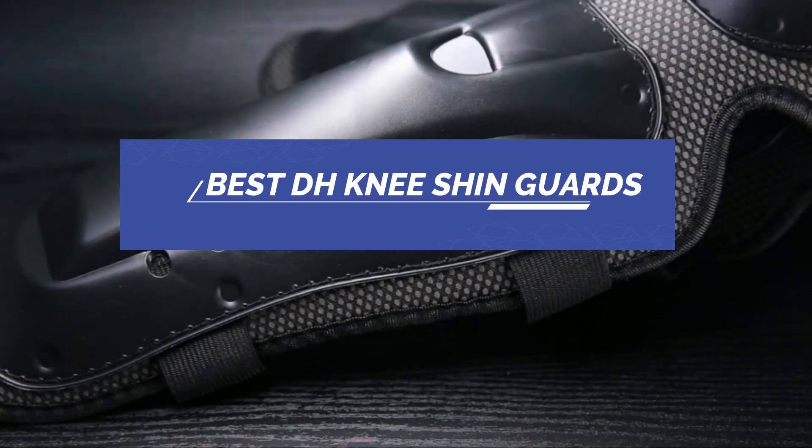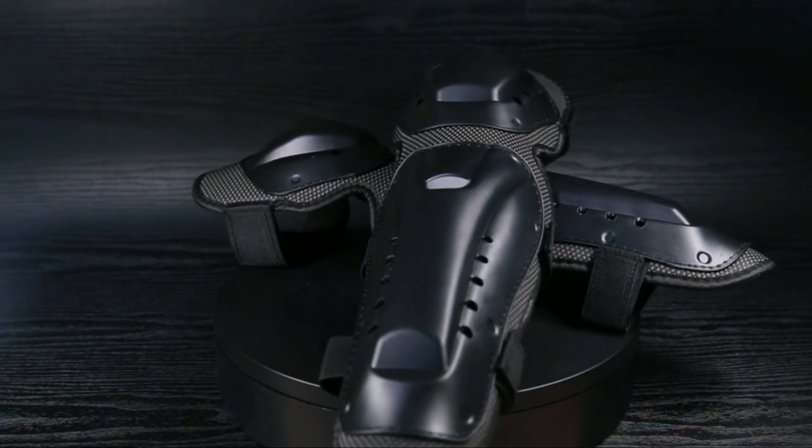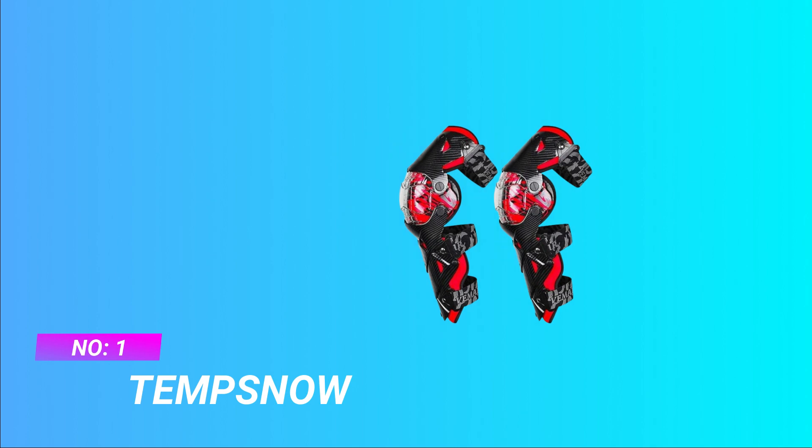Best DH Knee Shin Guards. Number 1, Tempsnow DH Knee Shin Guards.